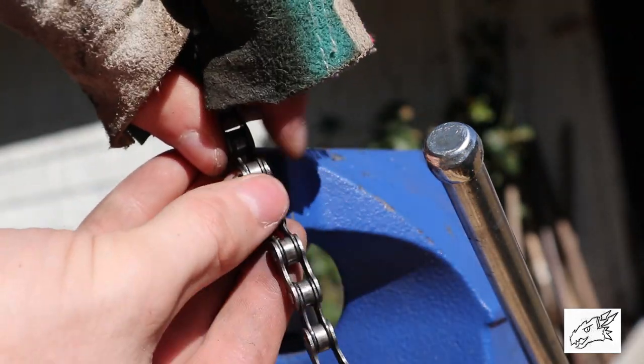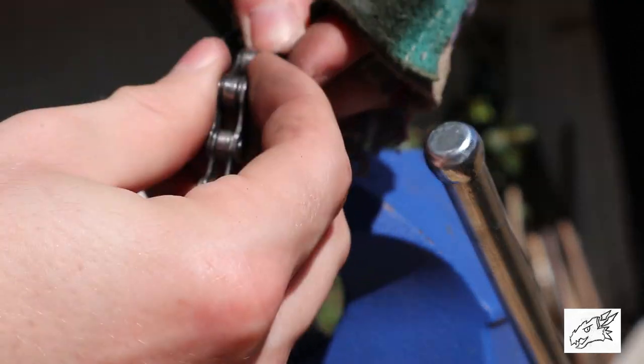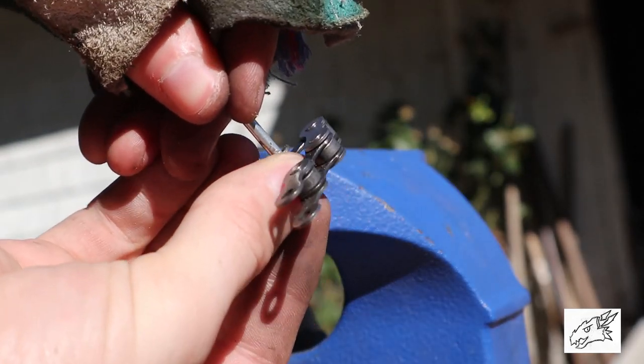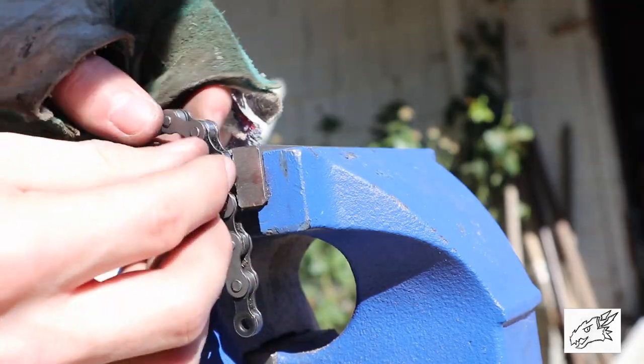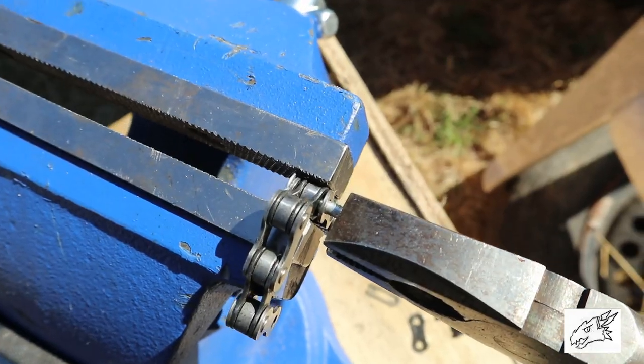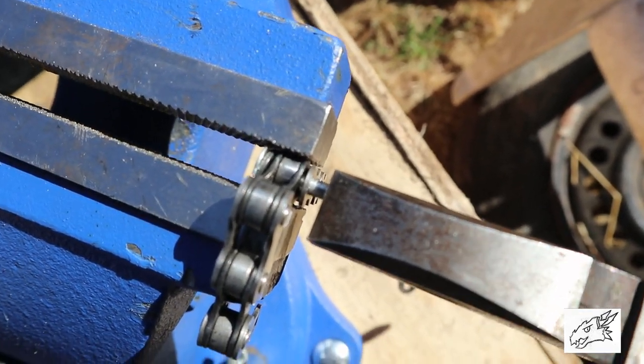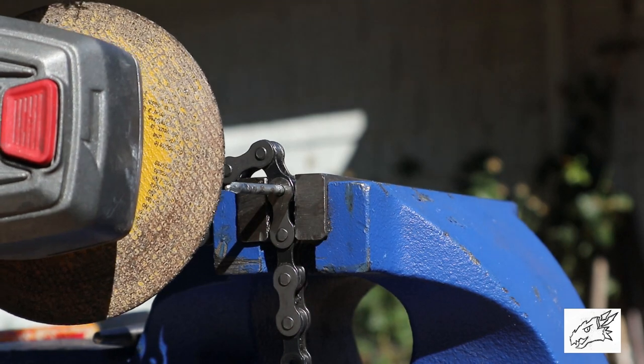But if you don't have a master link, or if you're working with an odd sized chain, slide a roofing nail through it. Clamp it down in the vise and cut it off right about here — you only need about an eighth of an inch, so cut that with an angle grinder.